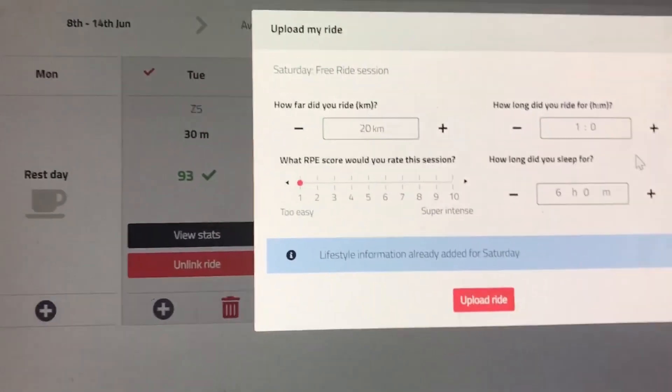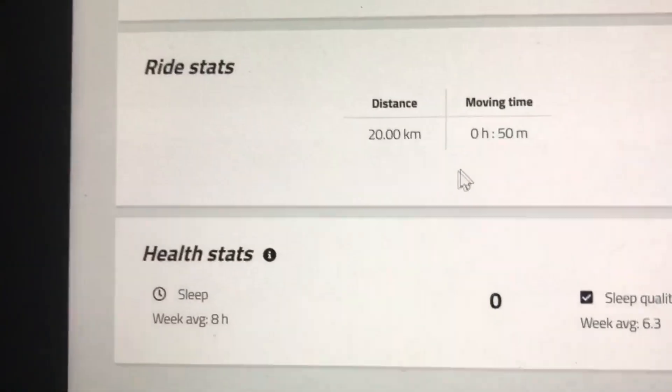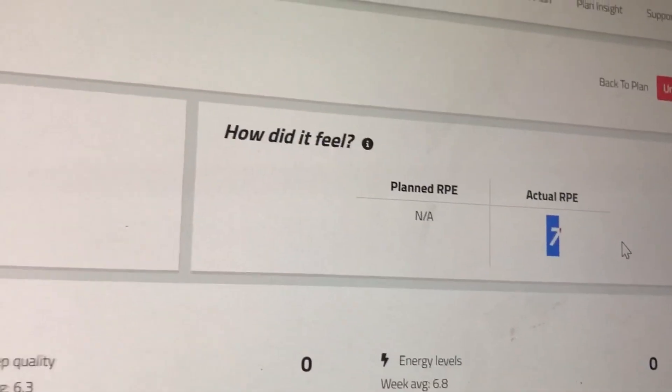Now let's upload the free ride home — 20k, about 50 minutes. RPE was about seven. It was the last day.